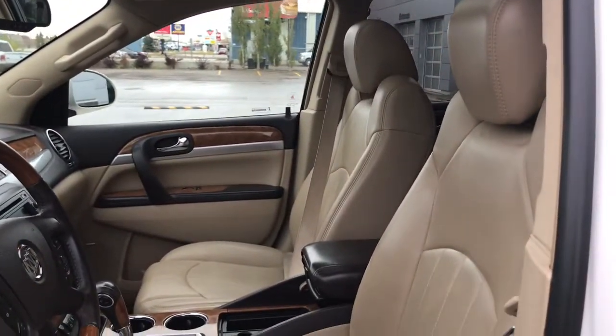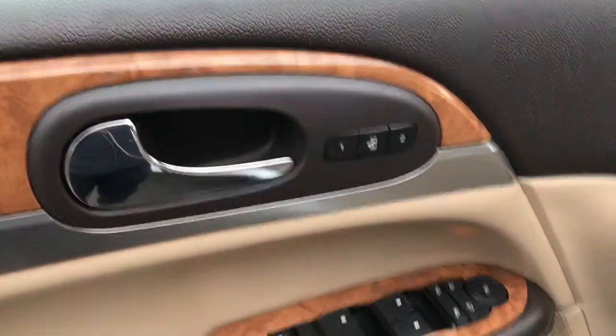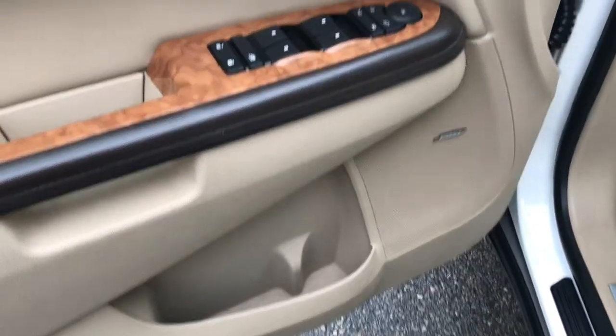We have this gorgeous cream leather seating. The driver's seat is powered and you do have your memory seating just located inside the door here. We have your power locks, power windows and adjustable mirrors, and a little compartment at the bottom of your cup holder.